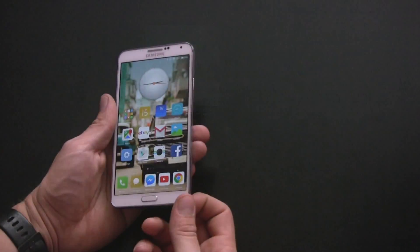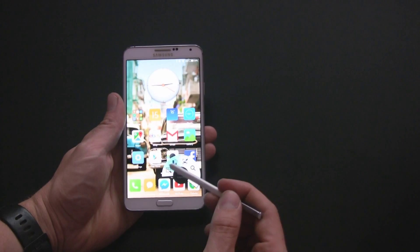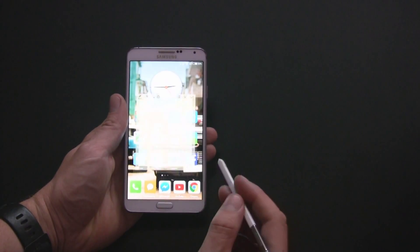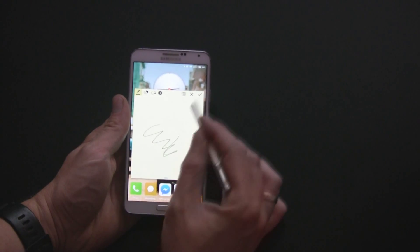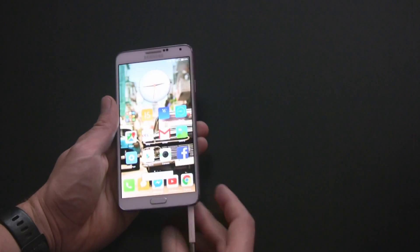The ROM is available on most Android devices. I use it on the Note 3, where it works perfectly with no lack of support for the stylus S Pen, which works without any problems. All of its functions are available just like in TouchWiz.